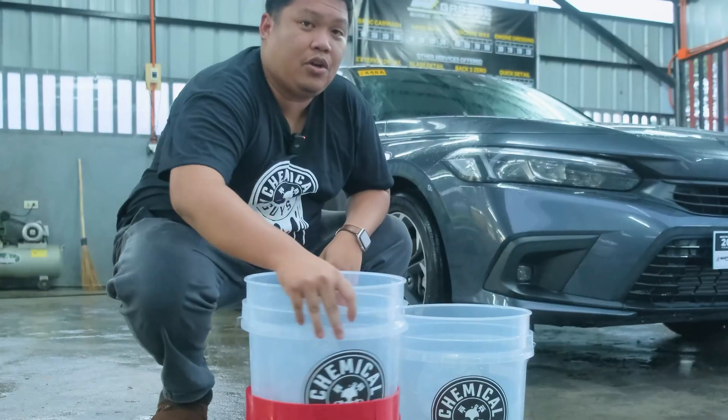What we have next is the drying towel to remove all the excess water on the Honda Civic. Start from the top, just like when washing the car — that way, any remaining dirt gets removed by the towel. Spread it out and pull it across the surface. You may want to do it two to three times for maximum dryness. The same procedure applies on the hood — spread it out, then pull, and it absorbs all the water in one touch.